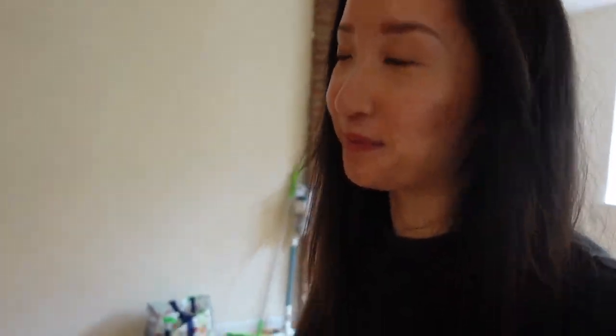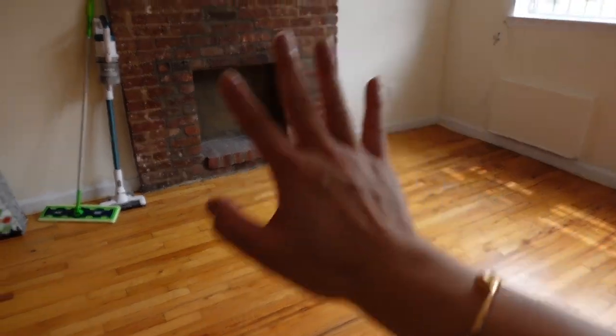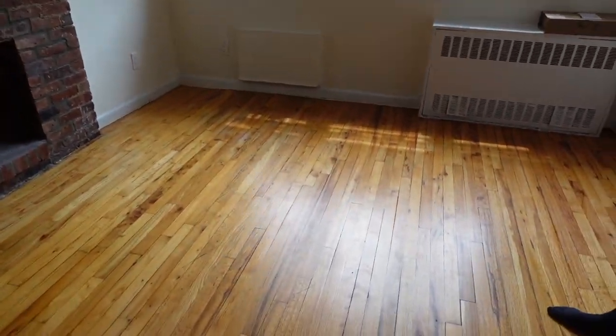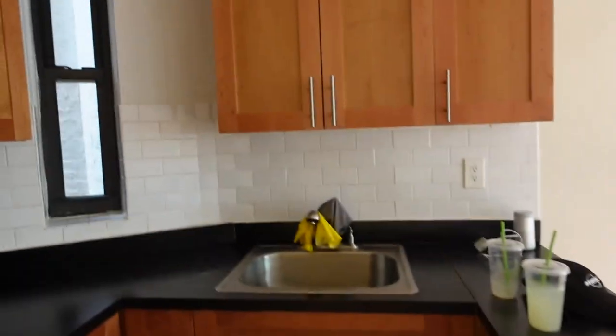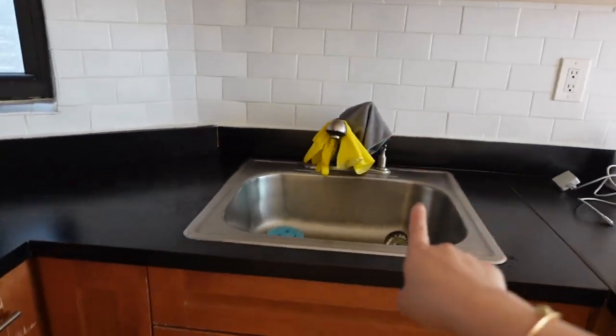You probably can't tell on camera but the space is a lot cleaner. We got rid of all the dust and mopped the floors, so it smells like Fabuloso in here right now, which is really nice. In the kitchen, all the countertops are wiped down and everything looks great.